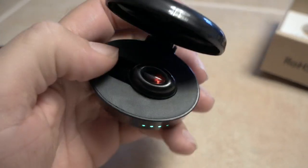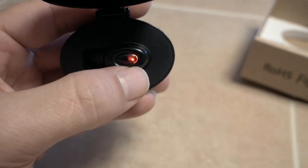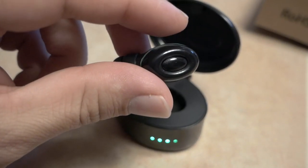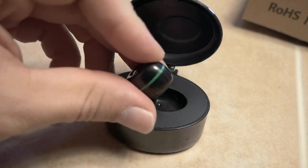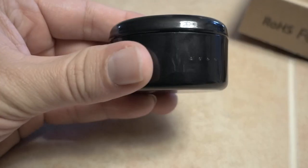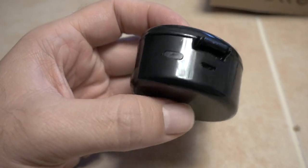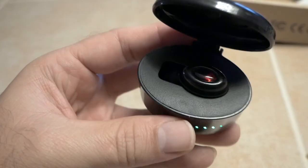Whenever you're done with the little guy you can just put him in there and he'll be charging. It is charging right now — you can see a red LED glowing. When I take it out the light goes off, and if we put it back in it looks like it doesn't come on by itself. To activate the charge you will have to push this button each time, but once you put it in just click the button and it'll start charging.